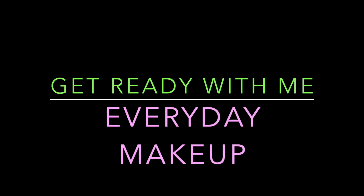Hi guys! Welcome back to my channel. This is my get ready with me everyday makeup tutorial. So let's get right to it.